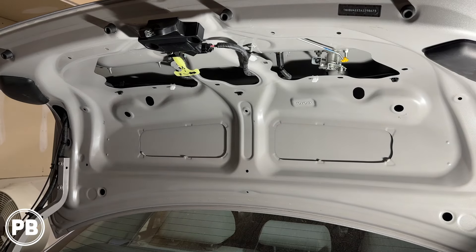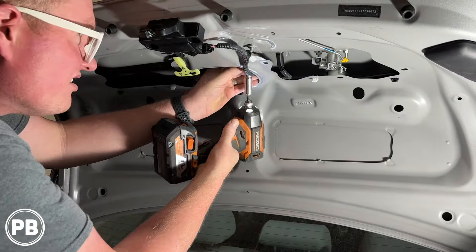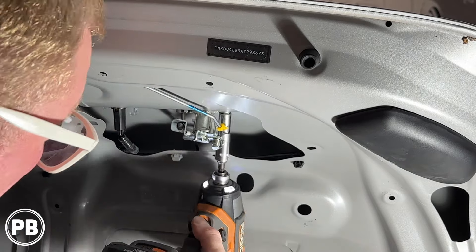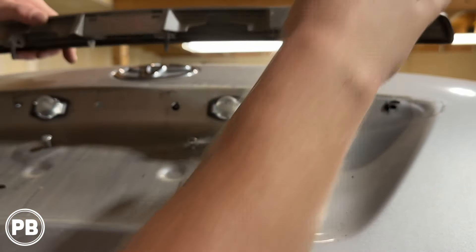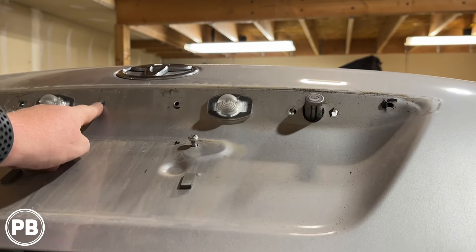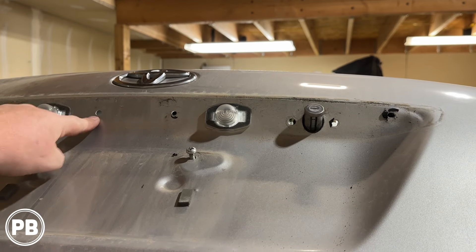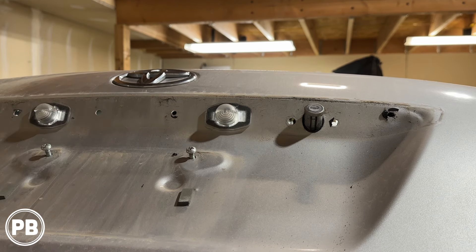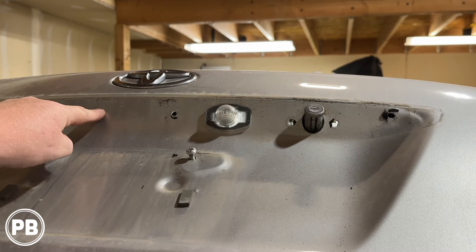We need to remove the trim panel above the license plate, which is held in with 10-millimeter nuts on a few studs. Removing those nuts gives us access to the grommet to pull our wiring through the trunk lid. With the trim piece out of the way, there's actually no rubber grommet here, but there are holes used to mount the trim piece above the license plate. One of those holes is a clip that's already broken, which we can repurpose to pull our wire through — though we have to worry about corrosion if drilling.